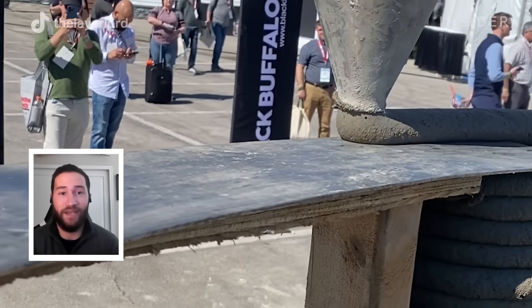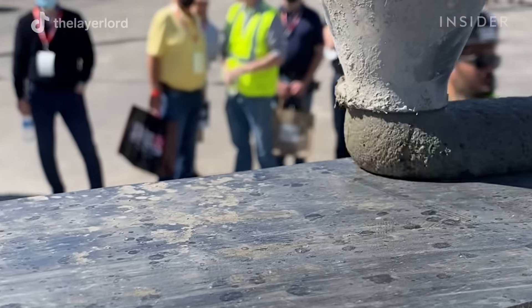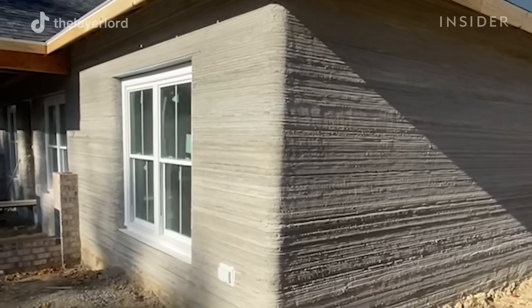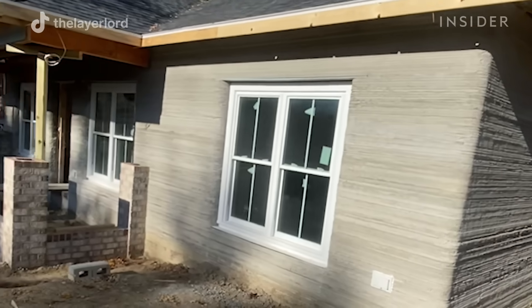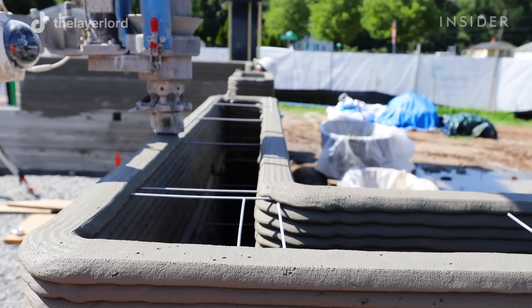My name is Eamon Hussain and I am the Director of 3D Printing at Alquist. Here at Alquist we focus on printing homes that are affordable in the community and for the people in the area. We range between 1,300 and 1,500 square feet for our single family homes. We use large-scale construction 3D printers to create affordable housing in rural and unserved areas.